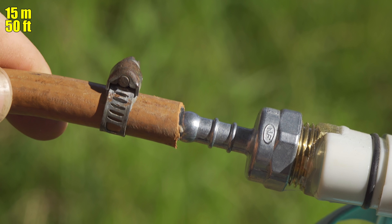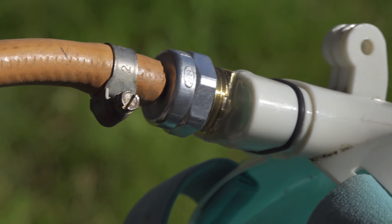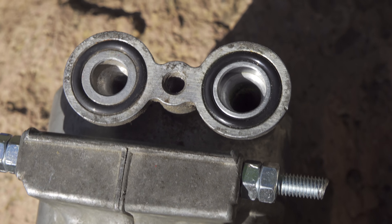I take this 15-meter-long tube and connect it to the top part of the mask. The other end of the tube will be connected to the air compressor, which has two holes: one always sucks air in and the other pushes out compressed air.